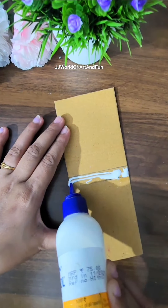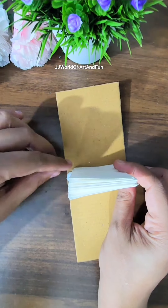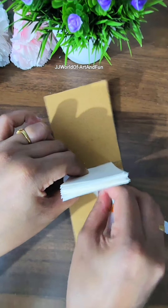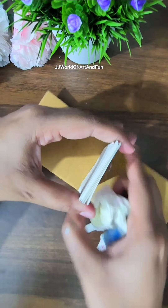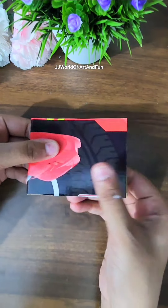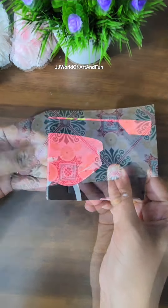Now let's apply glue in between those two lines of the cardboard cover, then we will stick all our papers together. Don't forget to wipe off the extra glue from the cover. Hold all the papers in an upright position so that it sticks properly to the cover. Almost a mini painting book is ready, but we need a little more decoration.